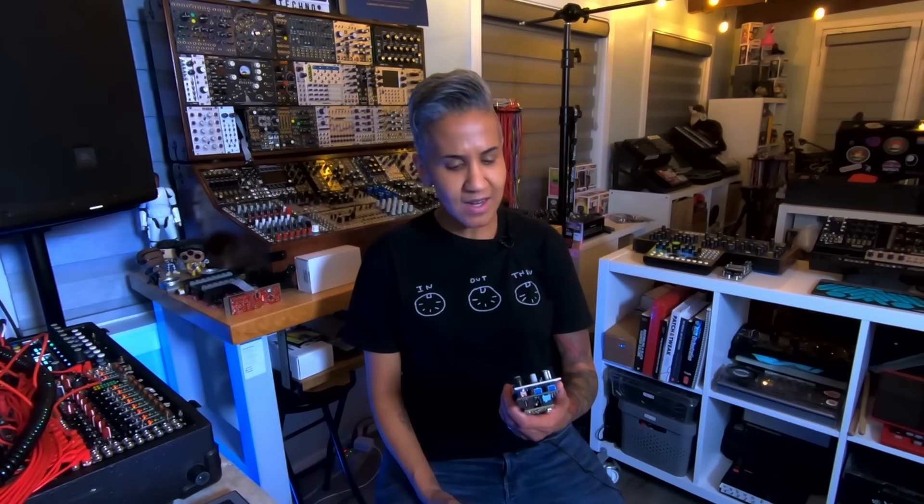Hey everybody, it's your pal Wes from Perfect Circuit and we're back at it again. It's time for part four, best gear of the year 2022 edition. We've got all our friends — it's like the crossover episode compilation, you know, it's like when Frasier and Friends and Cheers were all together. Let's listen to these homies.